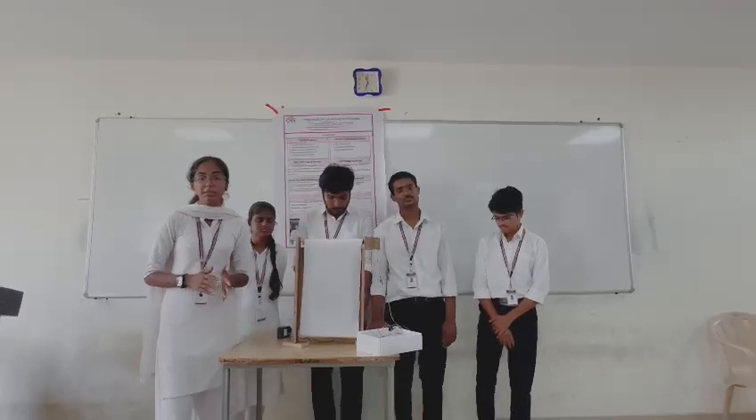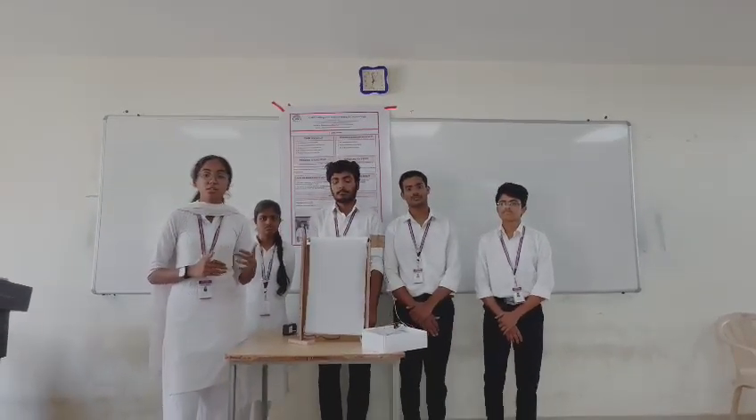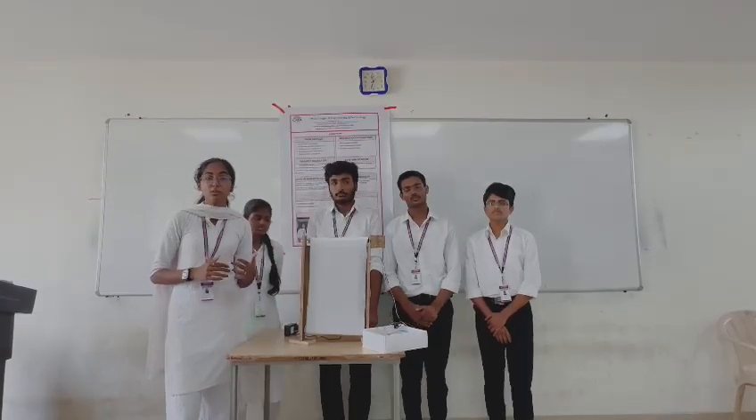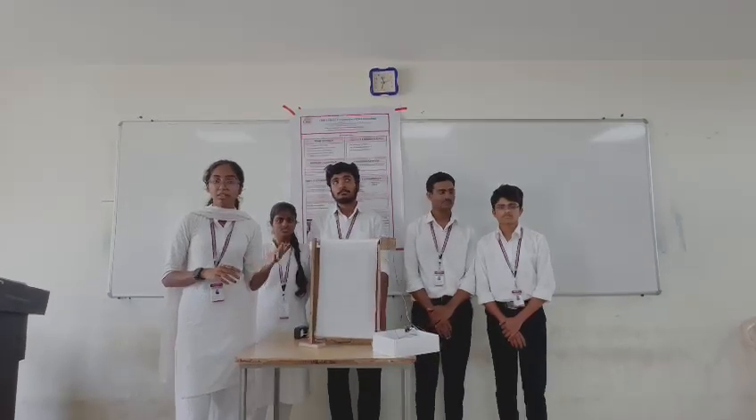Our project title is RoboSwipe. As we all have whiteboards in our classrooms, our faculty is facing trouble when erasing the boards. Sometimes faculty may not have the dusters with them when they come to class.